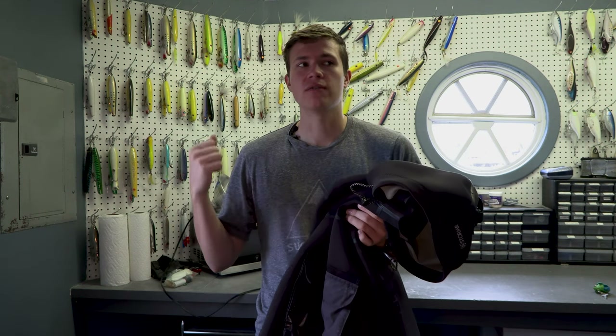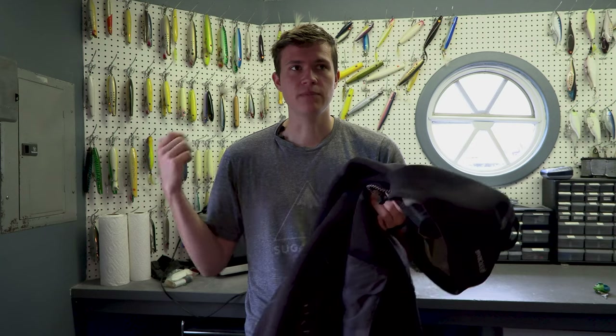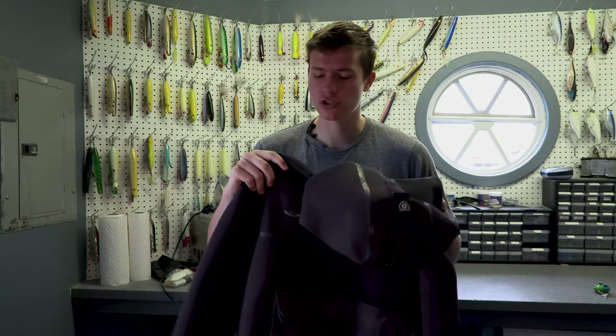That keeps you warm, especially if you're wearing waders or something underneath. You can wear fairly nice things underneath it and still keep them dry and keep you even warmer, which is super awesome.